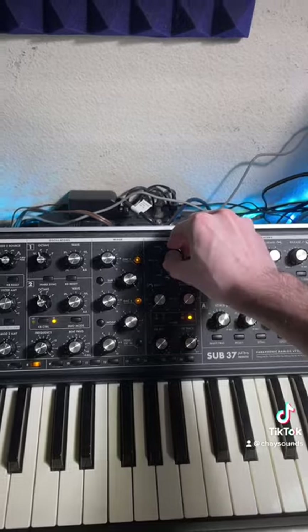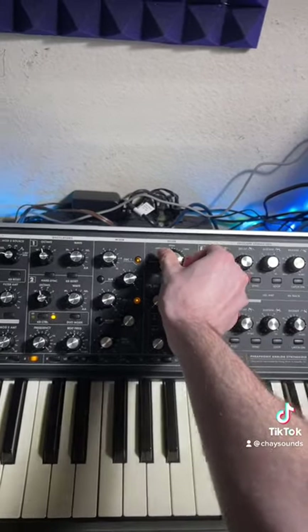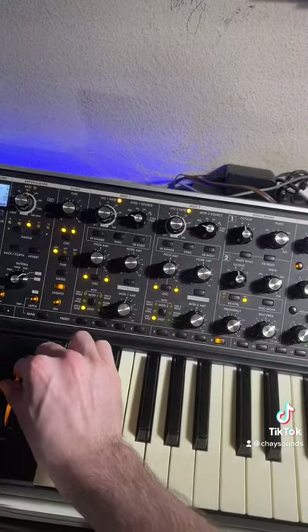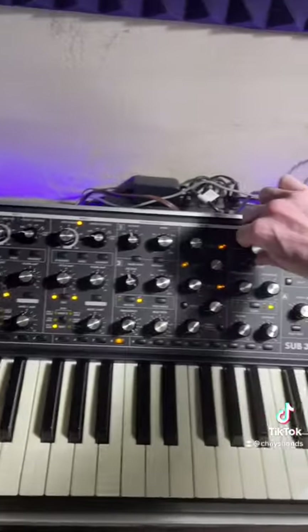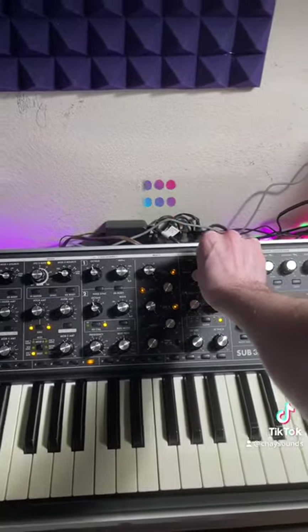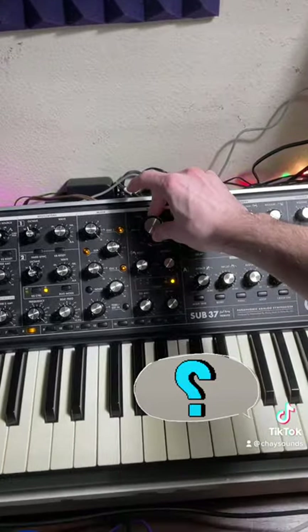Now we're basically there. For variation, modulate your filter cutoff, add a square sublayer, and increase your filter LFO. You can change the speed. And now we have it — Stefan Bodzin's signature Sub-37 patch. What sound do you want to learn how to recreate next?